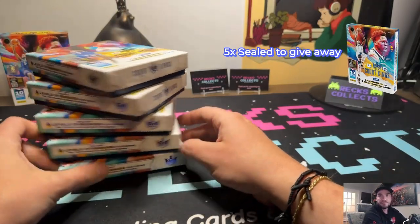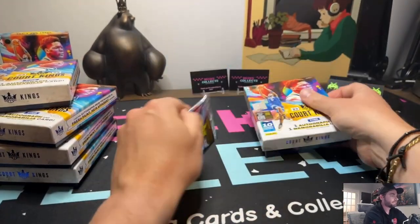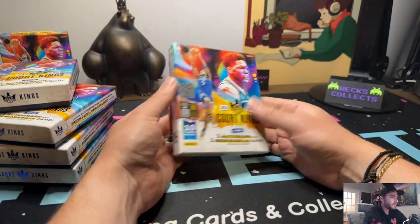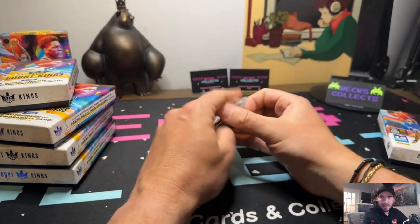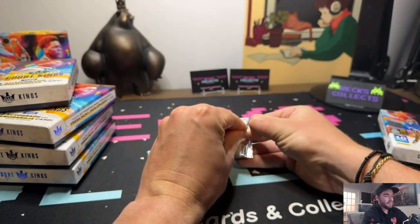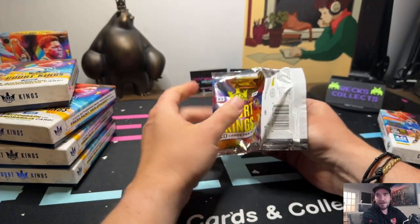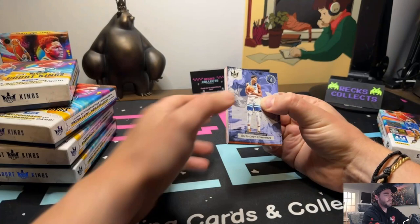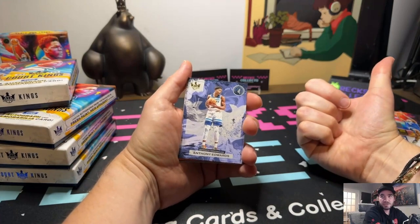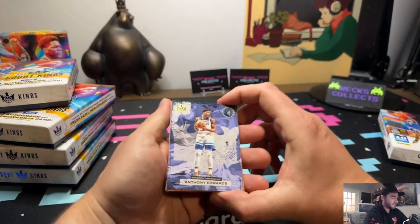Alright y'all, five hobby boxes of Court Kings. Love them, absolutely love them - one autograph, one mem patch per pack, ten cards per box. I'm in love with these colorways right now, that's why I'm giving five of them away to my viewers. There's been nights where I've been bored like 'should I just rip these open now?' No - you guys are getting them. All details in the description. All you gotta do is subscribe to the channel, that's it - five lucky viewers.